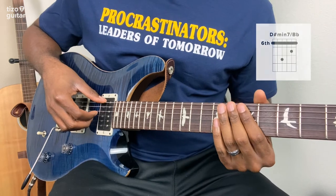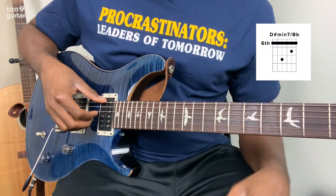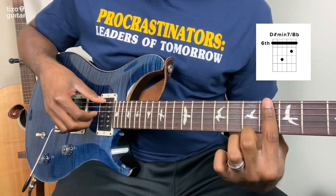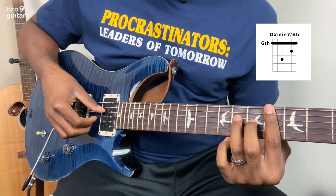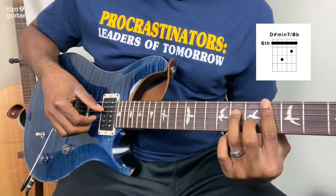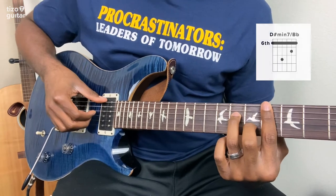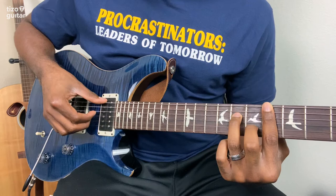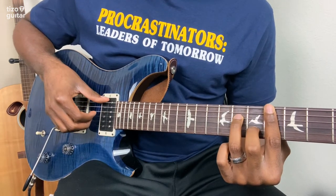Our next chord is going to be a D sharp minor 7 with a B flat in the bass. The way you can play that is just move that bar up to the 6th fret, then put your ring finger on the 8th fret of the D string and your middle finger on the 7th fret of the B string. We're still going to play the low E, D, G, and B strings — starting with low E, then D, G, and B, and then all of them together.